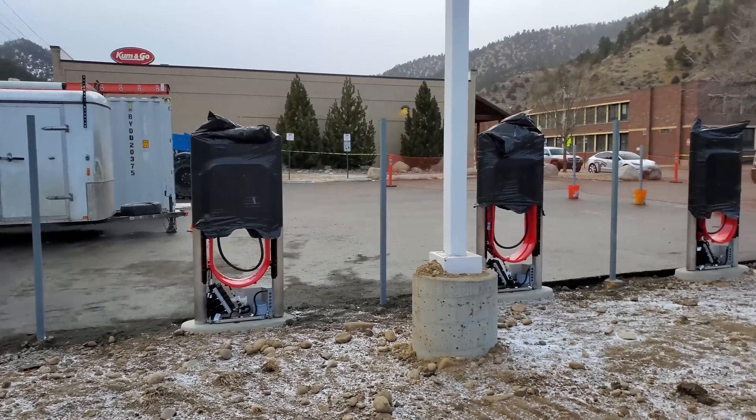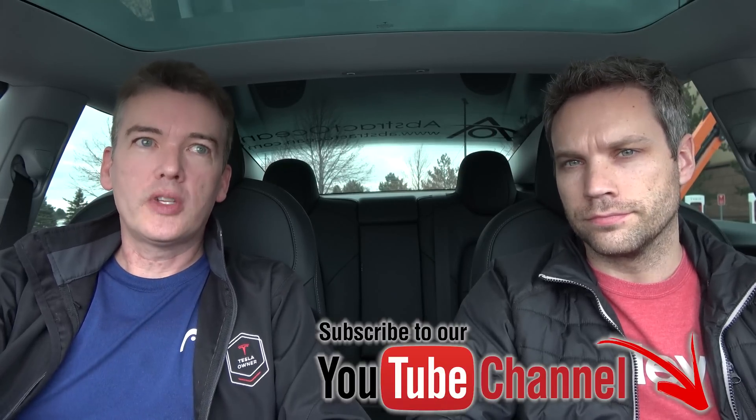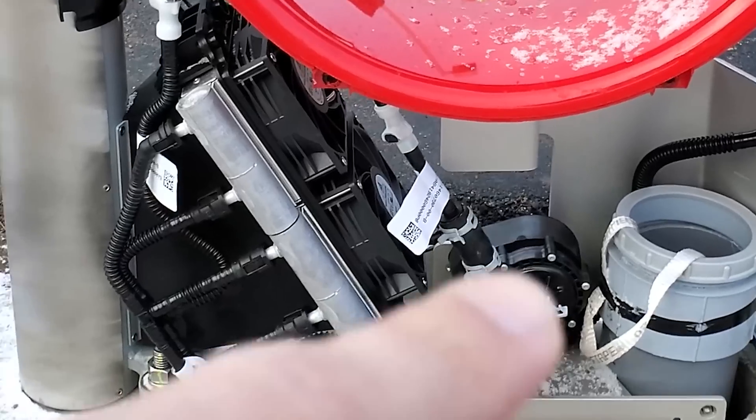A few weeks back, we were up in Idaho Springs, Colorado, where they were building the first V3 supercharger. They didn't have the covers on yet, so we could see some of the internals. Down at the base, there are cooling fans and tubes with quick-connect fittings where cooling liquid — probably ethylene glycol or something similar — runs through the charging cable to keep it cooler during a supercharge. V2s don't have that. At a V3, you're likely to hear loud, very high-RPM fans working to keep things cool, because overheating will limit your charge capability.